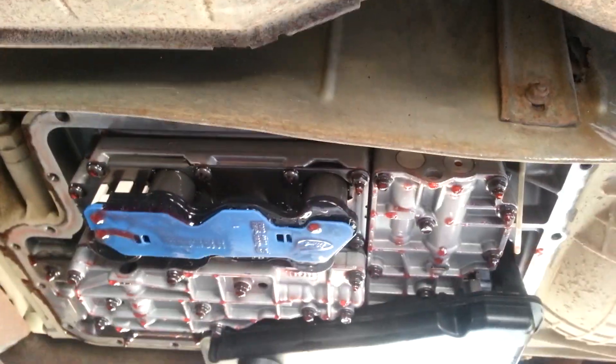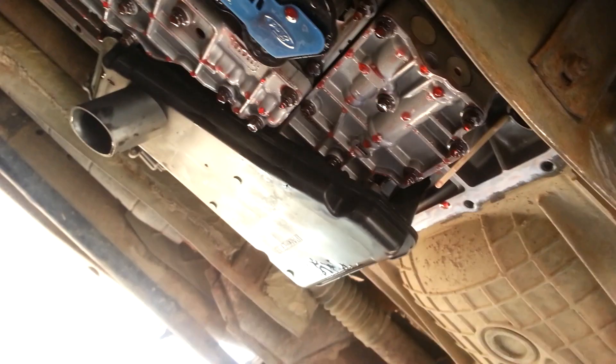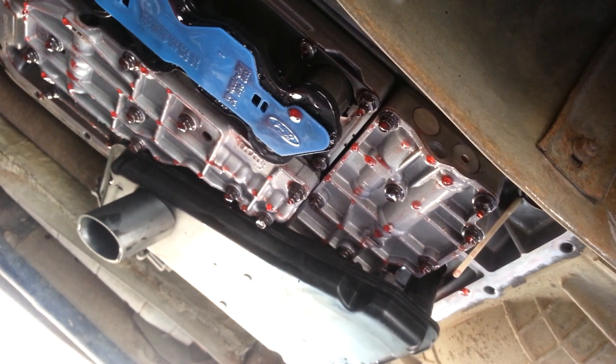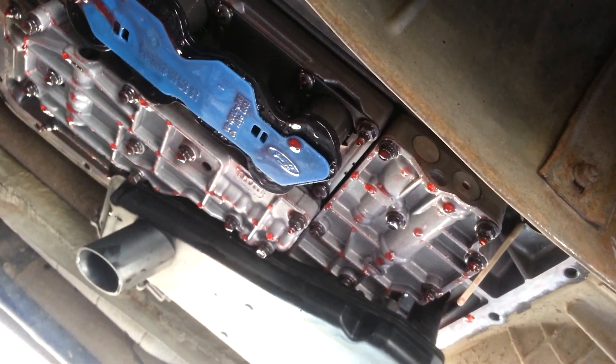4R100 transmission out of a Ford F-150 — doing a simple transmission service. There are 20 bolts on the pan that comes straight out. Here's the pan, and the filter comes straight out. We already put the new one in — it pulls straight out and then another one pushes straight in. It has an orange little gasket on it.